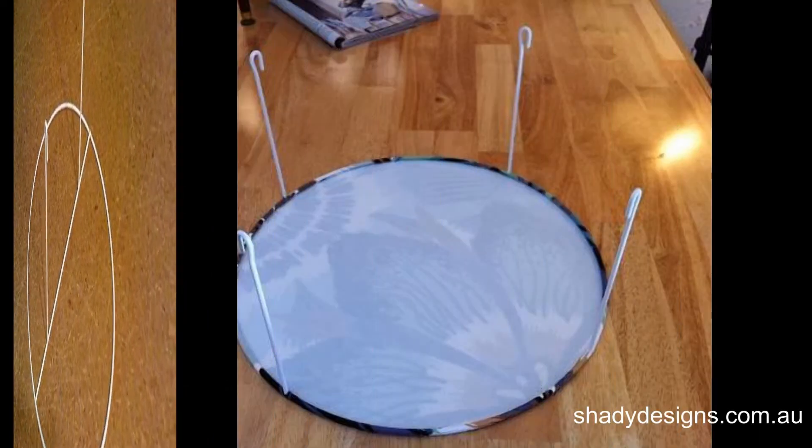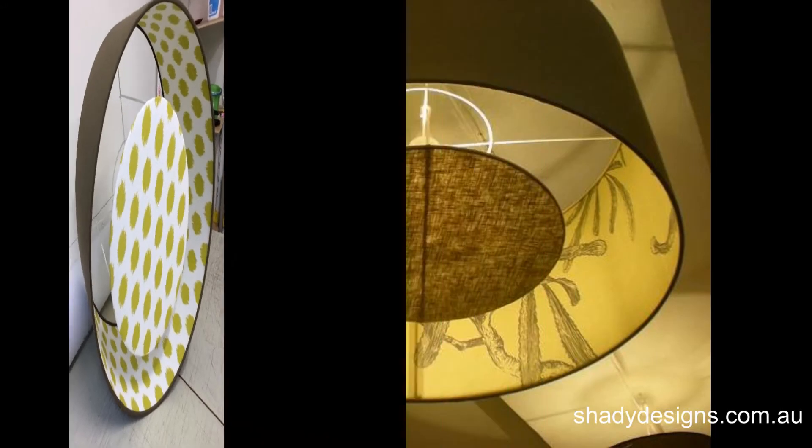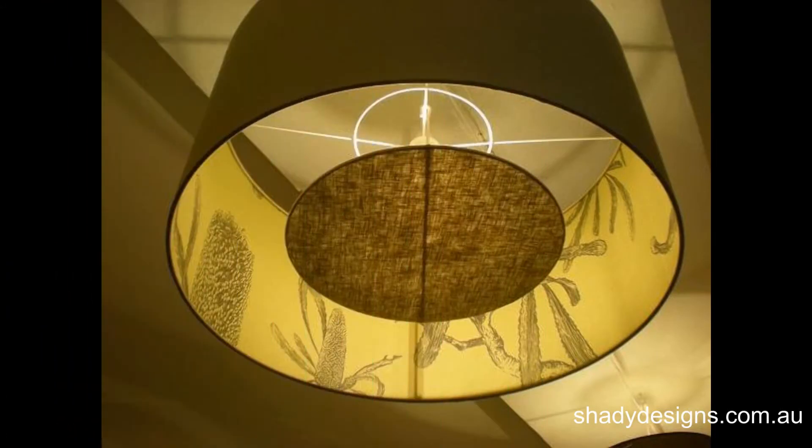So what are diffusers? These are the discs, basically, that sit at the bottom of a lampshade, and what they do is hide all the inside workings of the light. So it hides the wires, hides the light globes, and hides the fittings and fixtures.